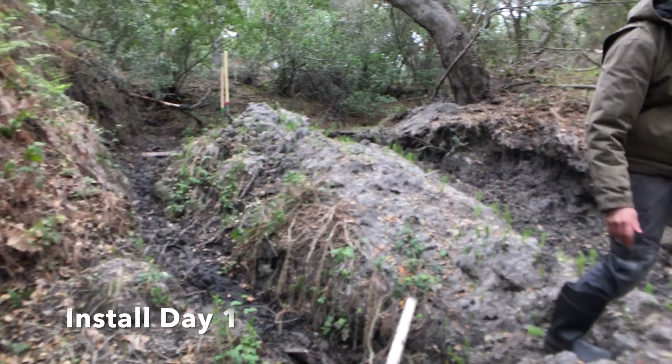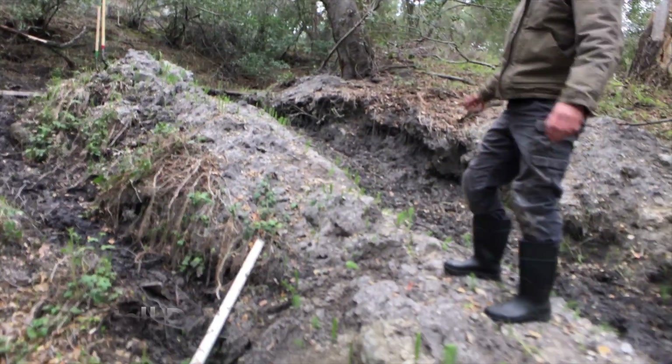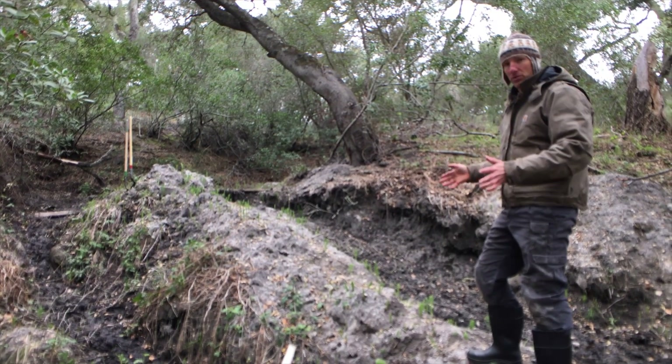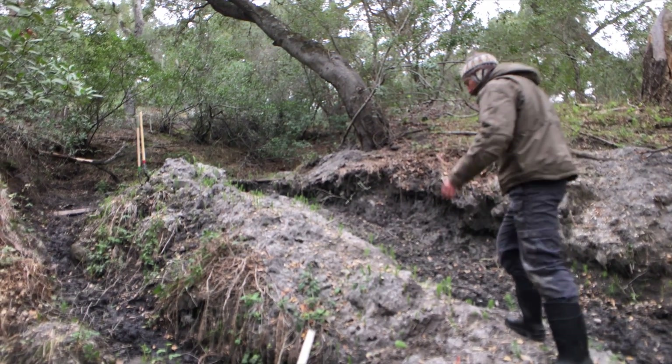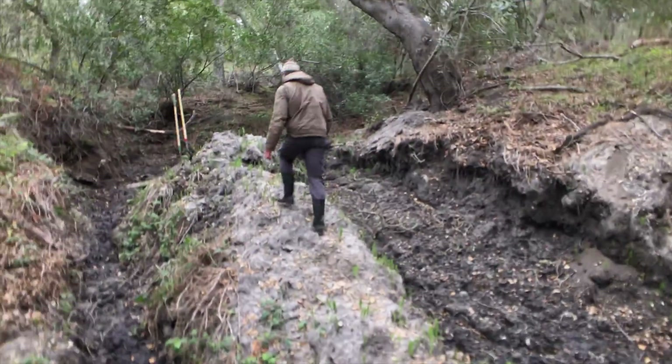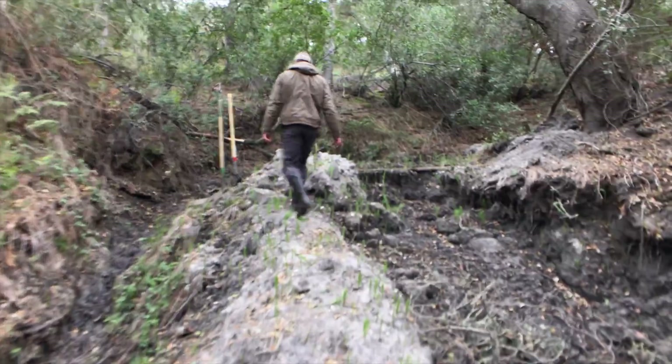The question is: how do we get water from a very diffuse source collected into one point for use? That's going to be the challenge of putting in the spring collection system. We'll head up here to where we're actually going to be putting in the wall.